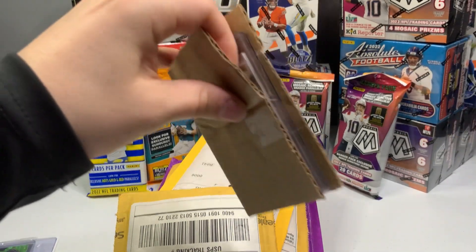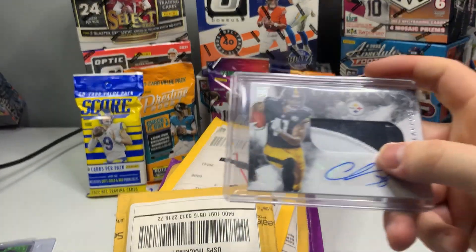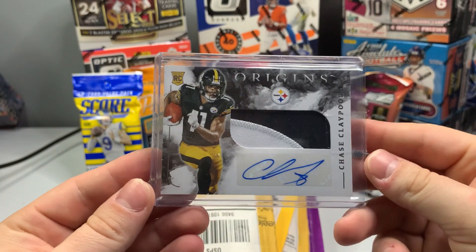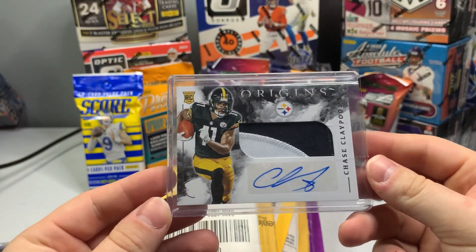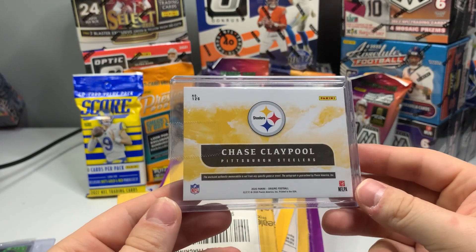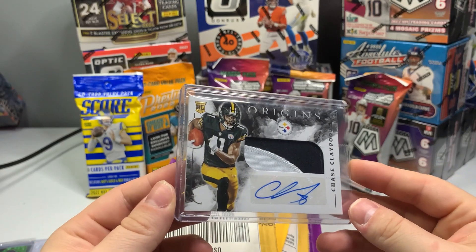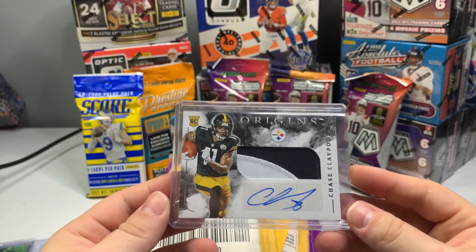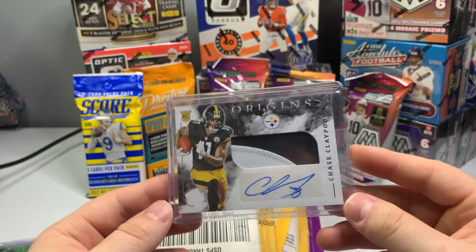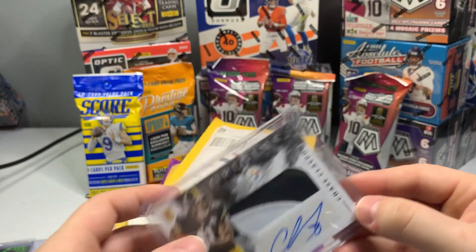I really do appreciate the eBay sellers that package cards well. So most of these cards are going to be Bears cards. Jace Claypool — he's a Bear now, so I was like, let's go ahead and try to get one of his cards. I absolutely love Origins, probably one of my favorite hobby boxes just because you get great on-card autos and sick patches. Two-color patch of Jace Claypool RPA — that's pretty good.